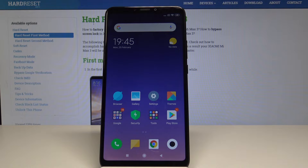Welcome. In front of me is the Xiaomi Mi Max 3, and today I'll show you how to do a hard reset of the device through settings.